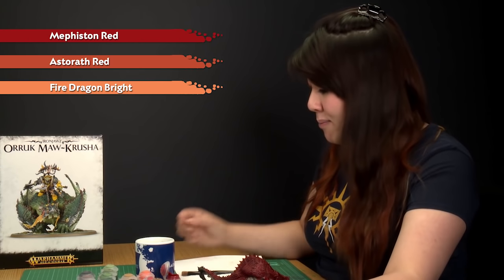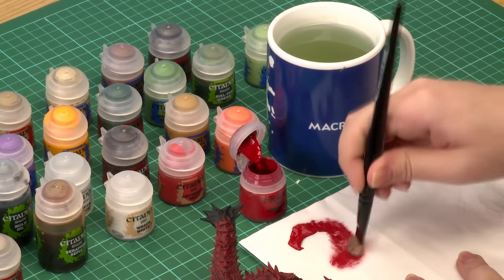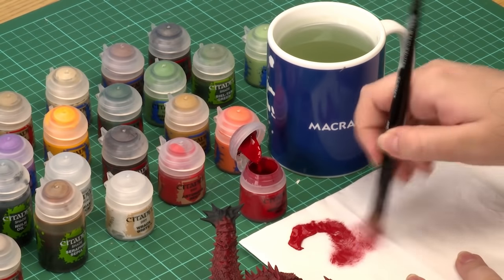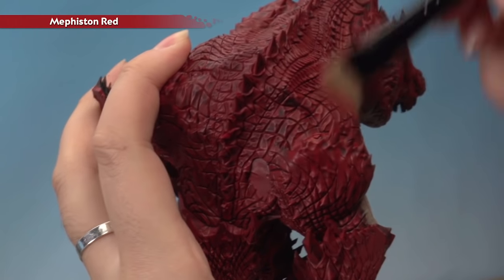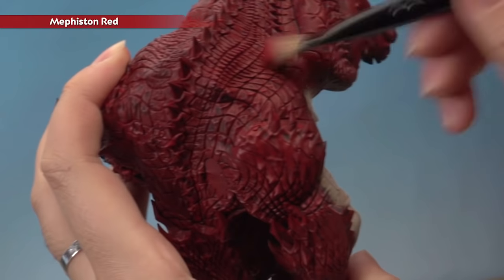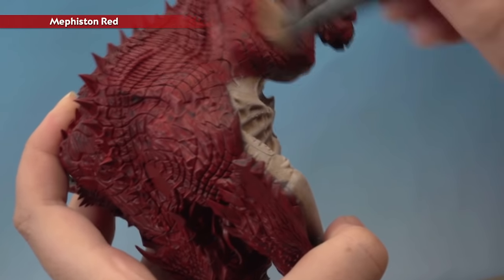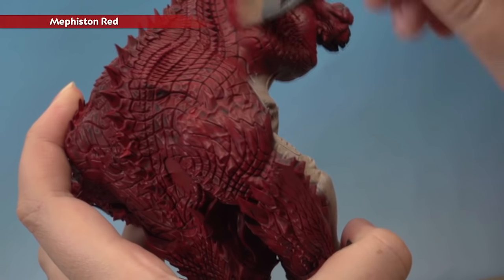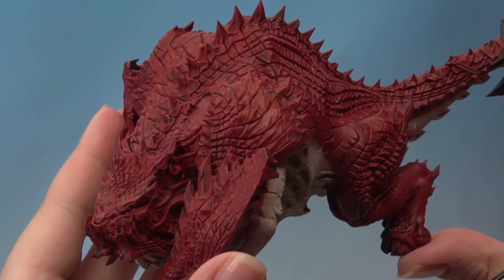Moving on to all of the red on the model — we're going to start with a dry brush of Mephiston Red, then follow with Astaroth Red, and finish with Fire Dragon Bright. Using my large dry brush, work the paint amongst the bristles, then apply it all over the red, building the effect up lightly. You can see it's starting to brighten up the scales. Try to be as careful as you can not to get any on the lighter underbelly, and don't forget the wings.